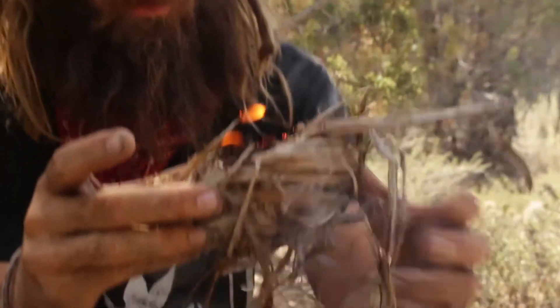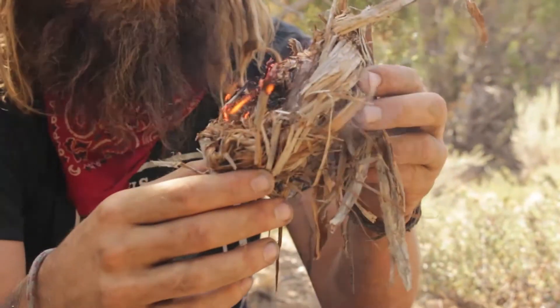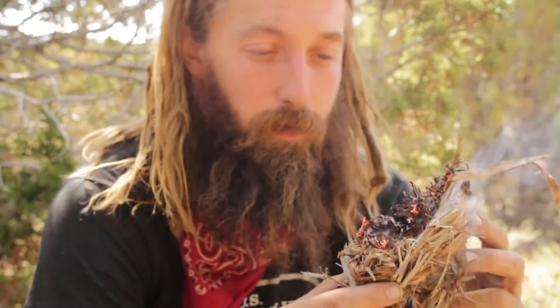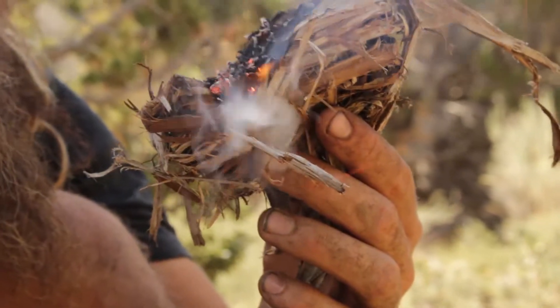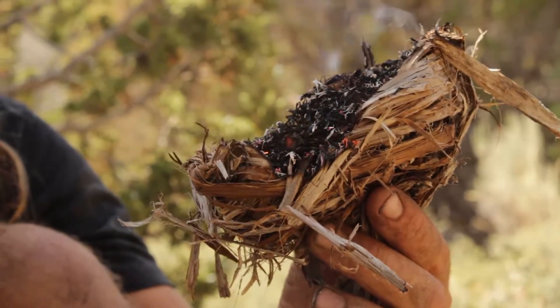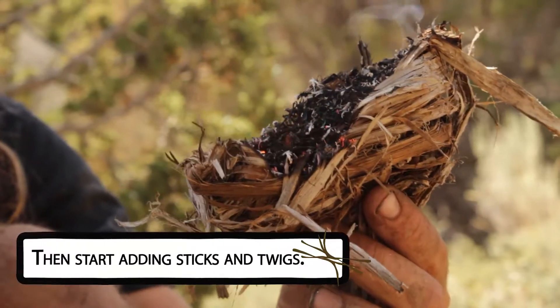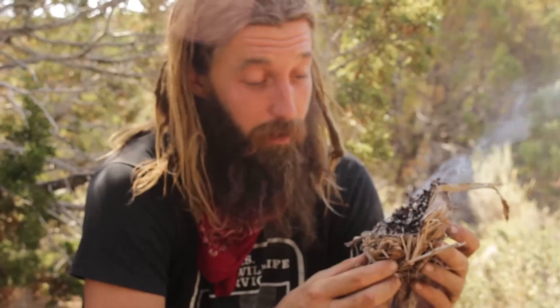And we have flames! Remember the small stuff was on the inside of the bird's nest — if you haven't checked out that video on how to make a bird's nest with juniper bark, check it out. It's pretty well caught, but if I were making this into a full fire, I'd keep blowing on it and use a flapper to fan some wind into it. I'm in the desert right now in July, so I'm going to put this out before it gets out of control.